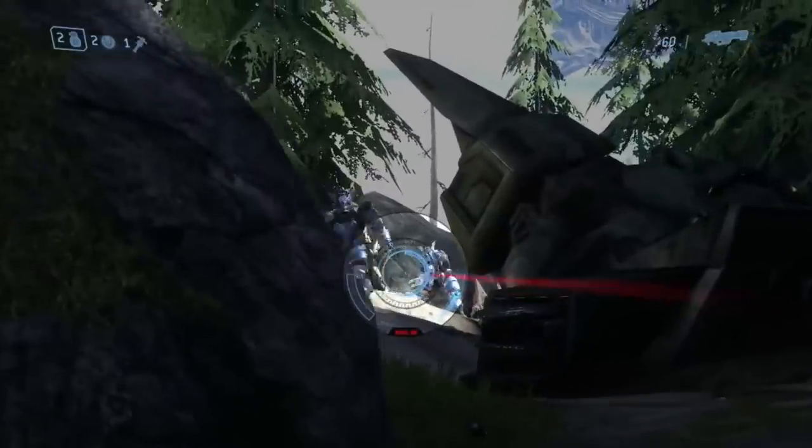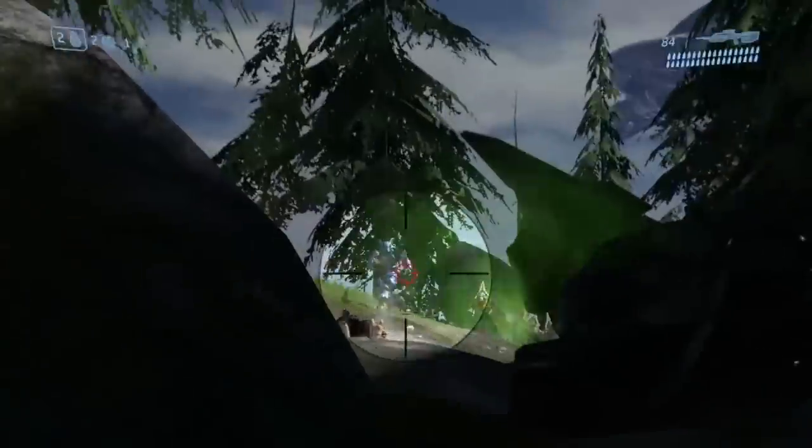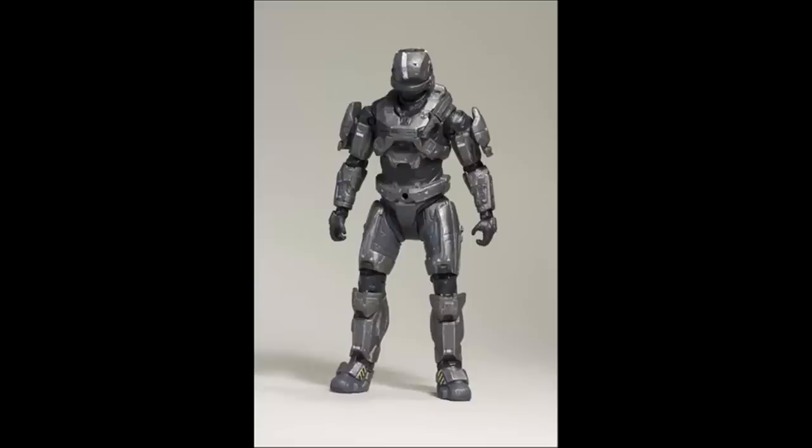The Spartan Laser was originally created in concert with the Gungnir Mjolnir Armour variant as part of Project Gungnir, a programme designed to provide supplementary materiel for the Spartan II programme, hence the Spartan Laser moniker.